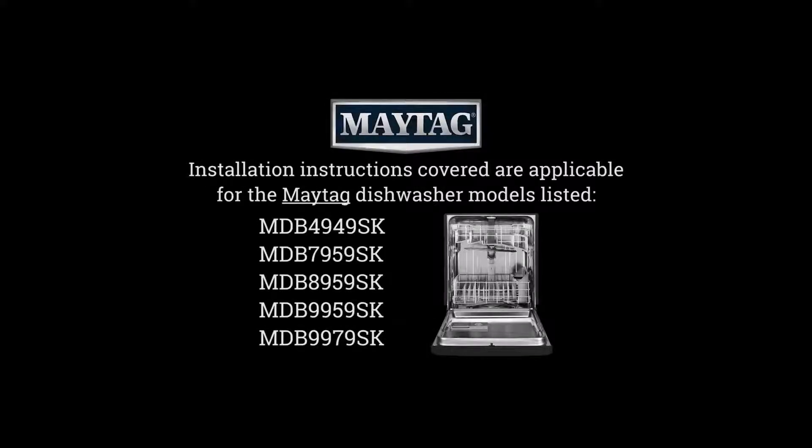While internal components and features may vary by brand and model, the installation instructions covered are applicable for the Maytag dishwasher models listed. The model number may be found on the appliance's outer carton as well as on the interior left side of the tub.